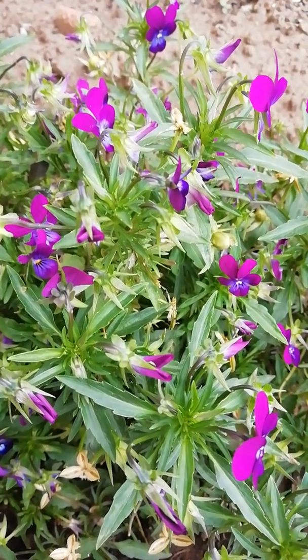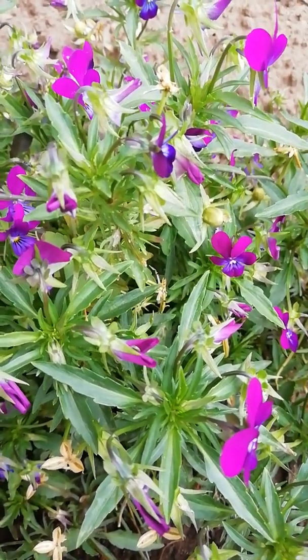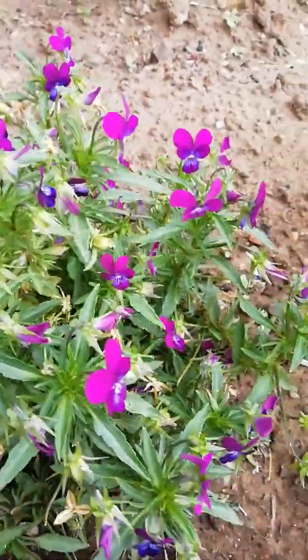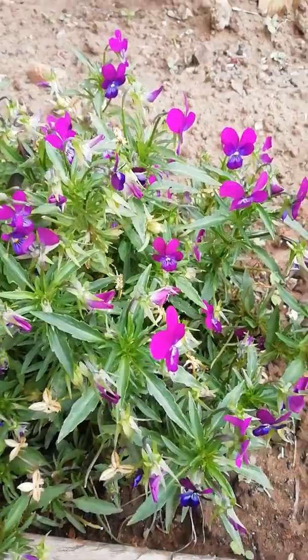Pansies are delicate and intricate flowers which can come in varied colours. Here we have the purple one.